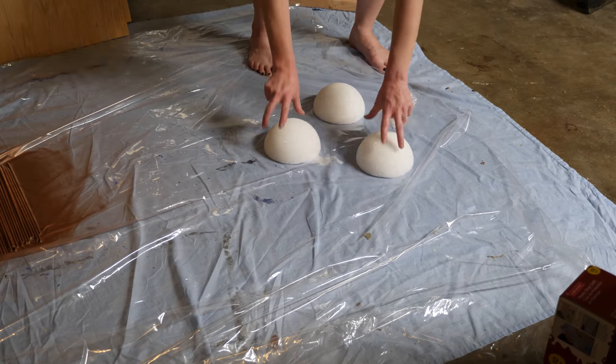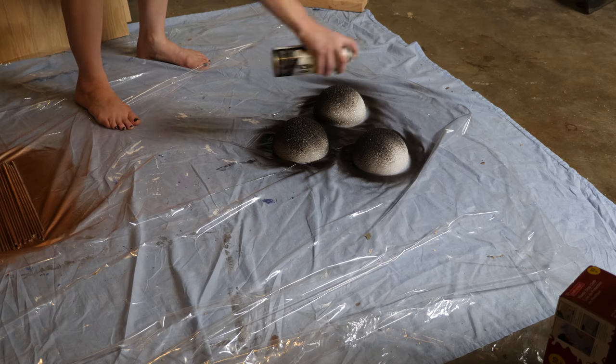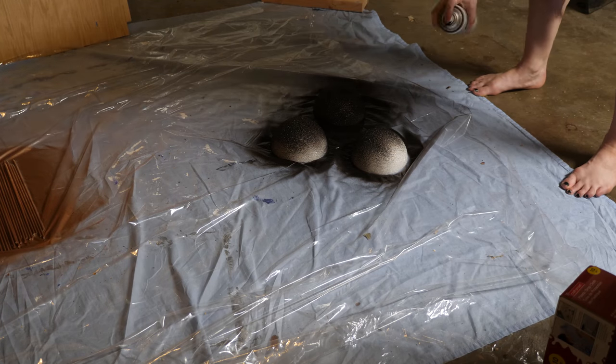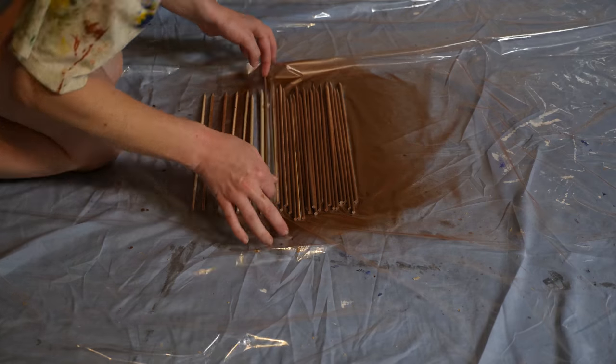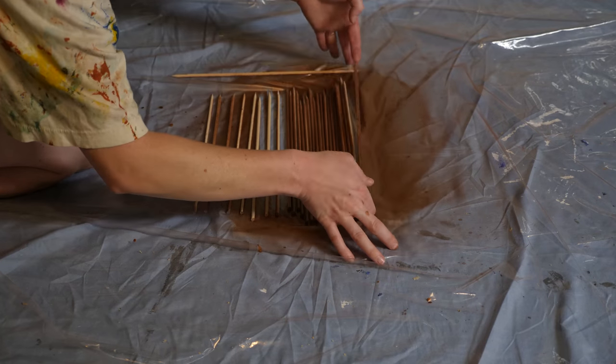While waiting for the skewers to dry, I started on the foam halves, which I picked up from the floral section of the craft store. These were just under 6 inches in diameter and about 3 inches thick at the widest point. You're going to paint them whatever color you want the center of the urchin to be — I've seen it done in white and black, but most usually black.